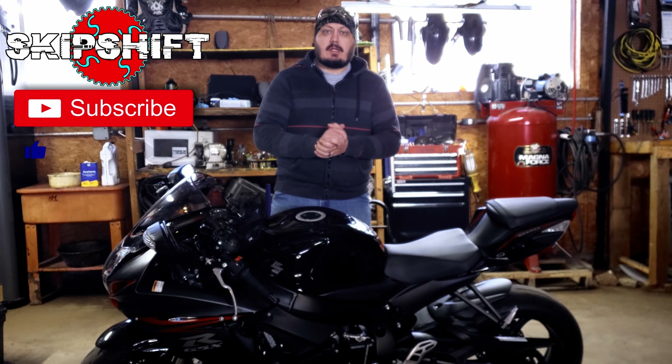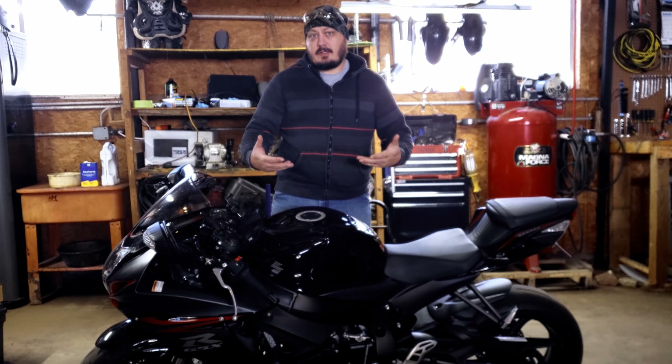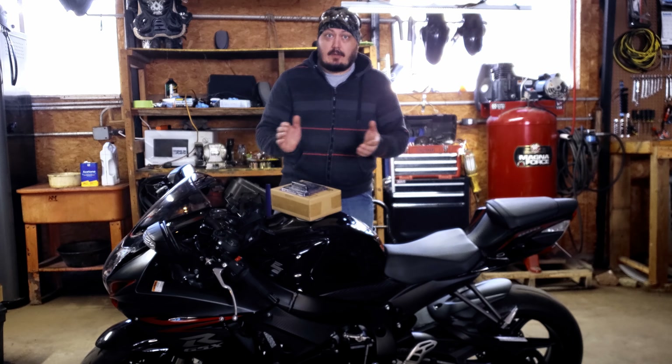Hey guys, welcome back to the shop. In lieu of going for a ride in some snowy icy weather, we've got a shop project to knock out today, putting a battery tender on the GSX-R600. Done! Alright, for real, let's get into it.